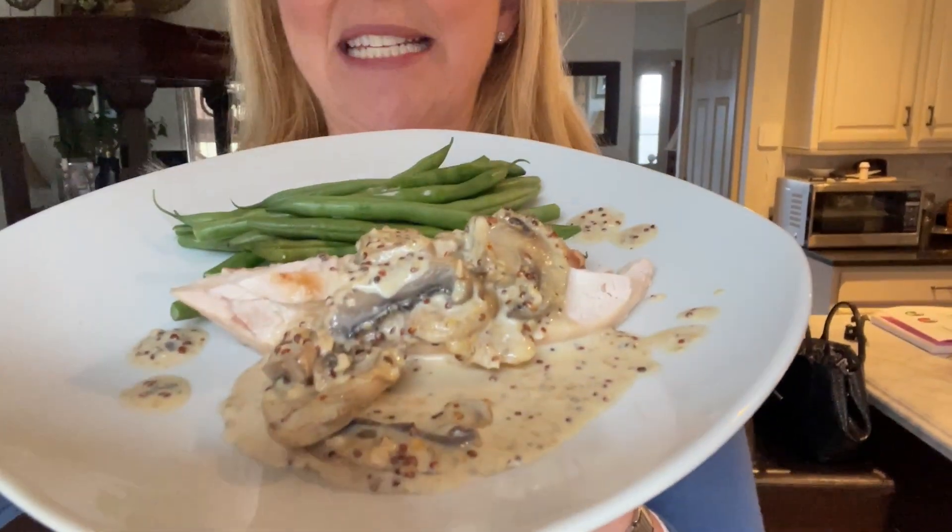I've got the recipe for you below, and you will not believe how yummy and decadent this is — and it'll keep you on program. It's Lean and Green, and it'll get you in your skinny jeans. For more, click the link below. Make sure you like and subscribe to get all the information you need to make a better meal and live a better life, the Low Carb way. Have a great day.